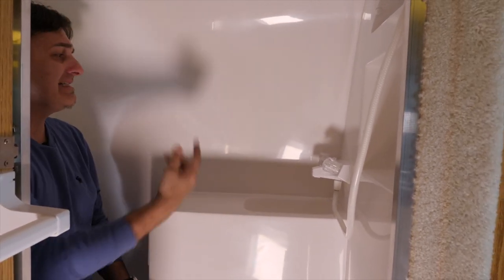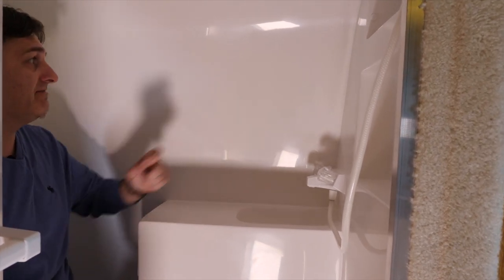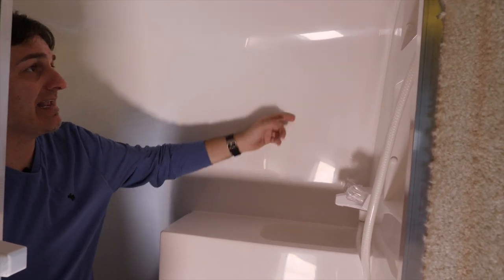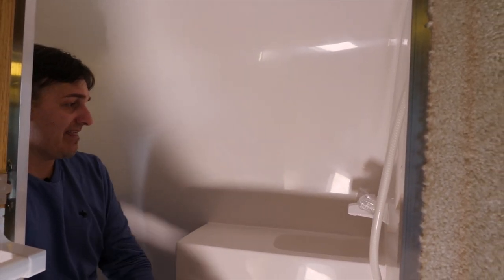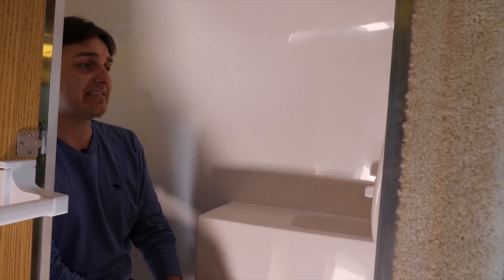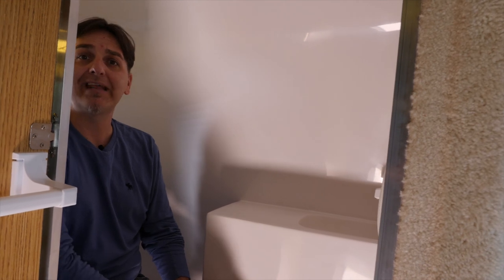The bathroom is made of the same material as the exterior, so it's a very durable fiberglass. You want to clean it with anything non-abrasive. Anything out of a spray bottle and sponge is fine in here — nothing scouring. You don't want to use any scratch pads or any Comet or anything like that.